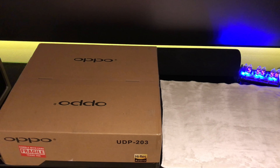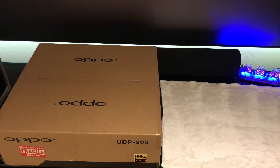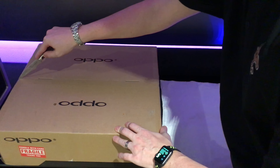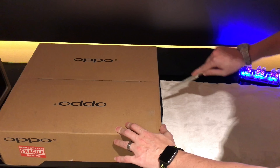Hey guys, German here with another episode of Random Expensiveness. Today we're going to be unboxing the Oppo 4K Ultra HD DVD player, the UDP-203. I believe Oppo is also coming out with a 205 for audiophiles, so stay tuned for that one as well.